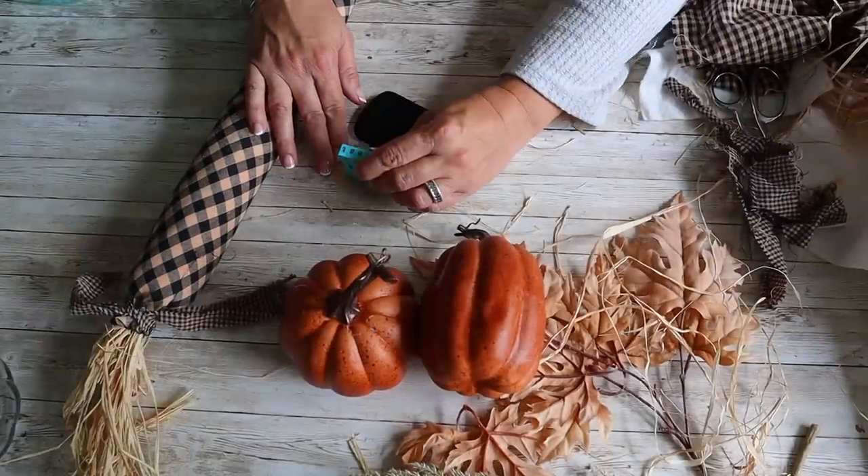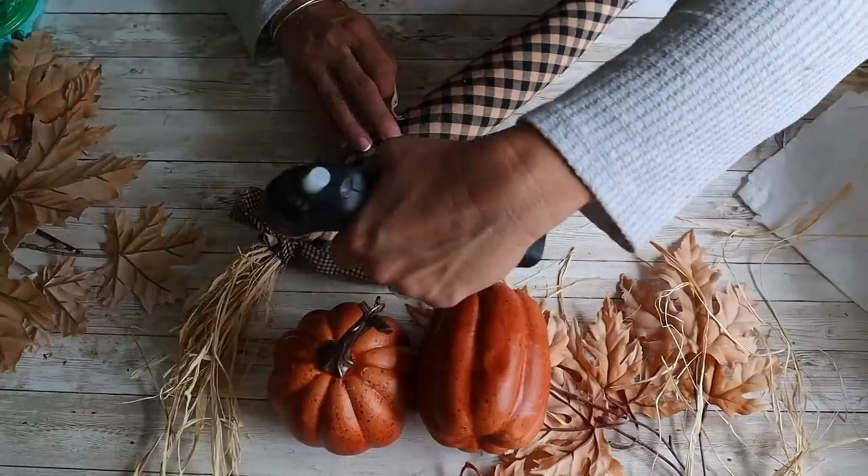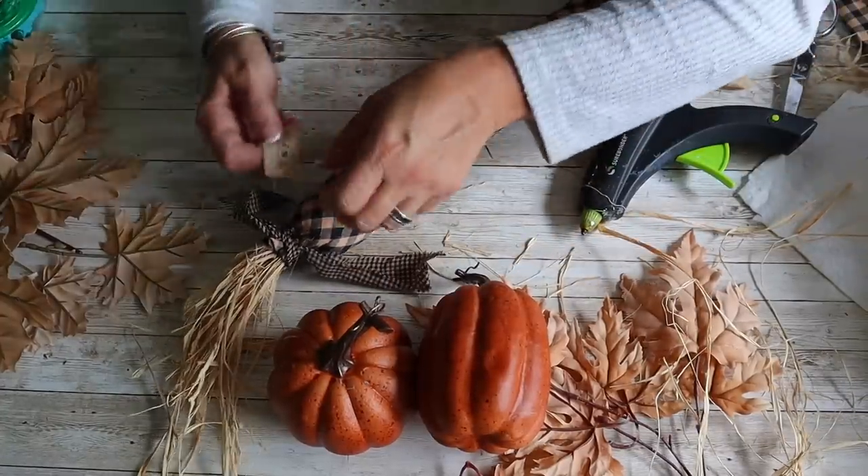Next, I'm making a stamp tag with the word 'harvest.' I'm stamping that on a piece of torn muslin, and I'm going to hot glue that onto the corn along with a button.